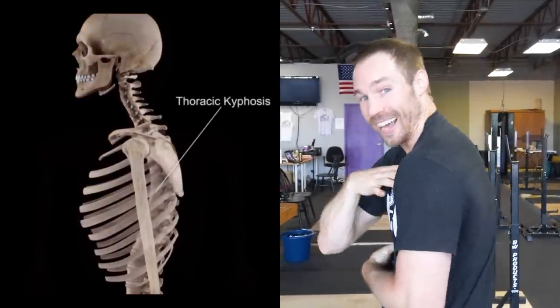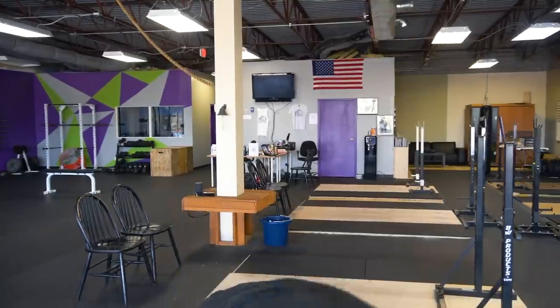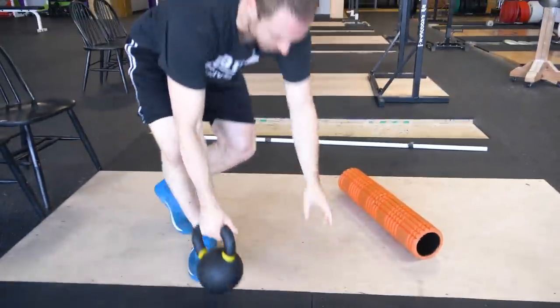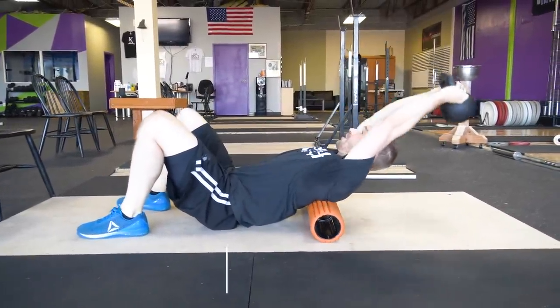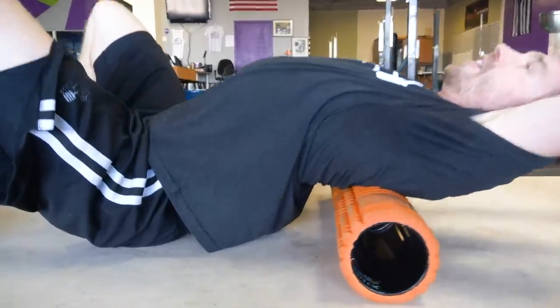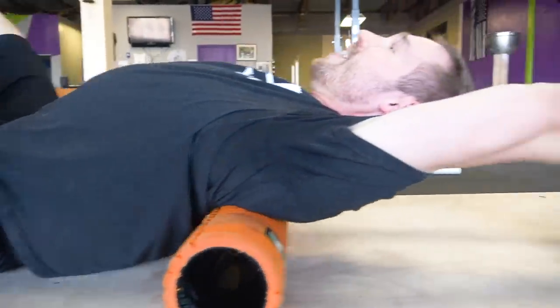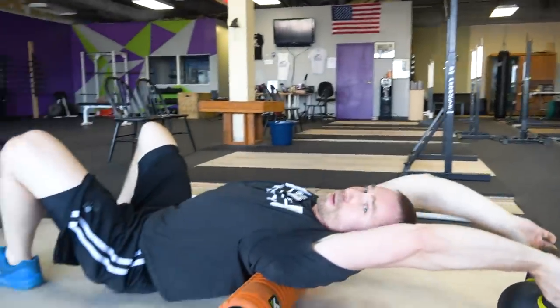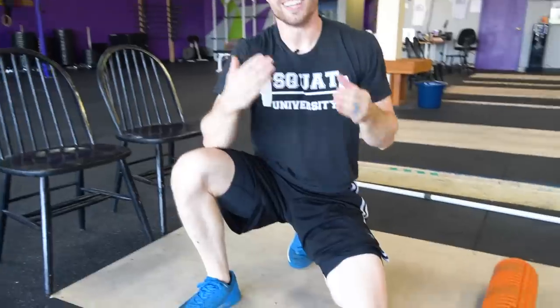The second stretch is about thoracic extension. A lot of people sit at computers all day, look at their phones, and become very kyphotic in their upper back, limiting how much they can extend. That hurts your ability to press overhead, do back squats, front squats, and keep your chest upright. What you'll often see is people taking a foam roller, placing their mid-back on it, putting weight overhead, and cranking it back thinking they're stretching their mid-back like crazy. But notice the position of the low back — it becomes extremely arched. Sure, you get a little stretch in the mid-back, but you're also cranking down the shoulder joints and overarching the low back.